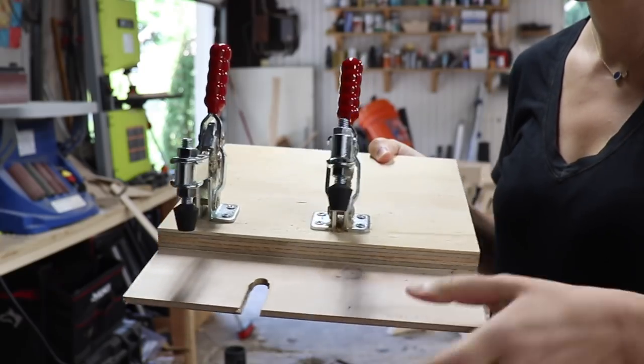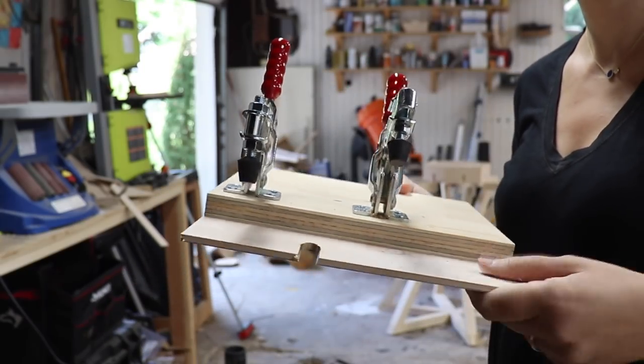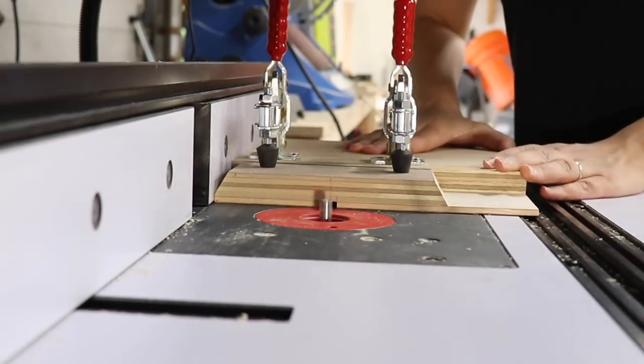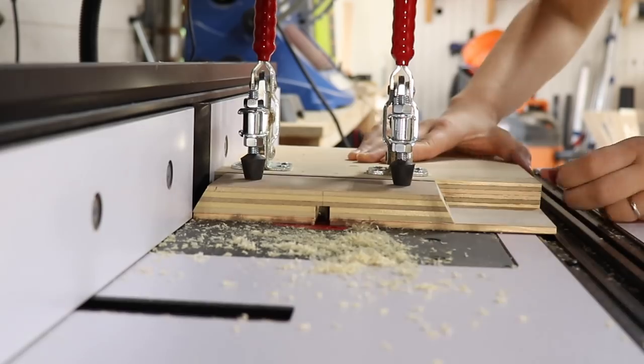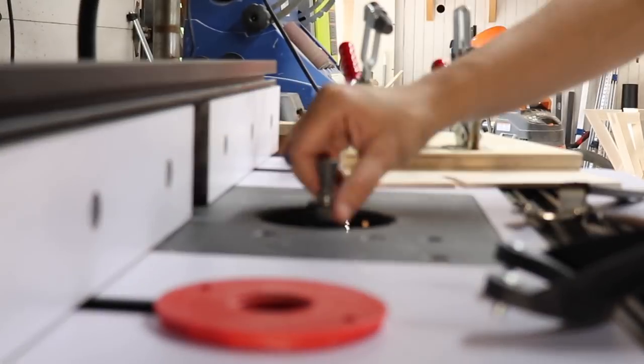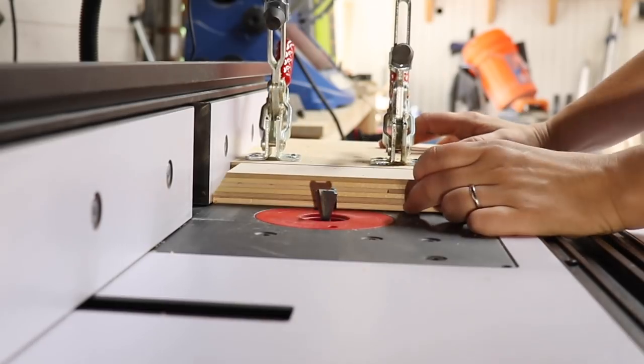The box is going to be attached to the rest of the base using a sliding dovetail, so I made a quick little jig to make the slots of the sliding dovetail safely at the router table. I took one pass with a straight bit, then swapped it out for a dovetail bit and finished off the cut.